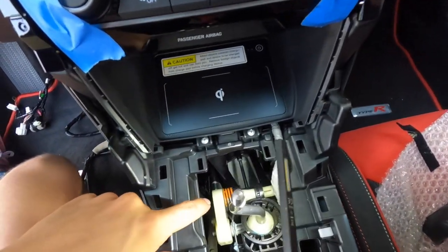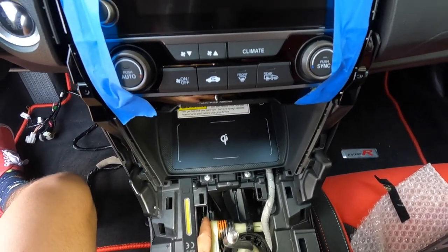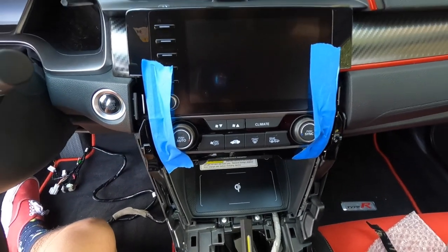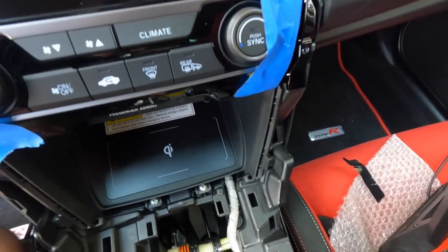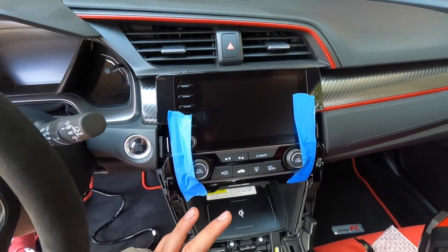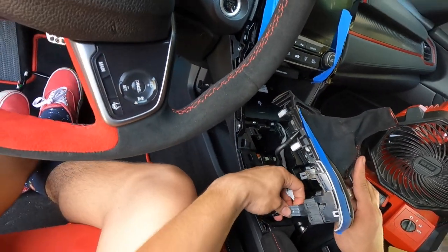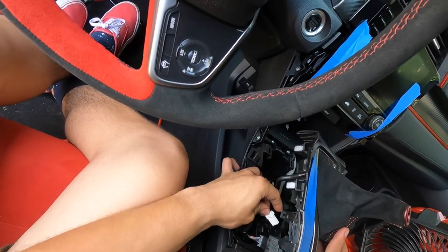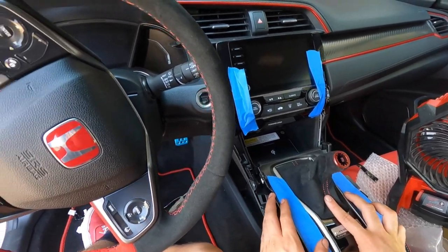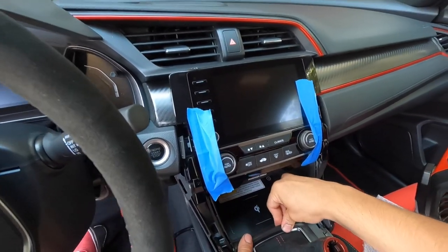Look down there to make sure it doesn't impact anything with the shifting linkages — zip tie down there to strap it in with the harness, so it stays out of the way and doesn't contact anything. Safety first. Then reconnect those sensors and plugs — boom and boom — make sure you don't pinch any wires on the way down, then snap the panel back into place.